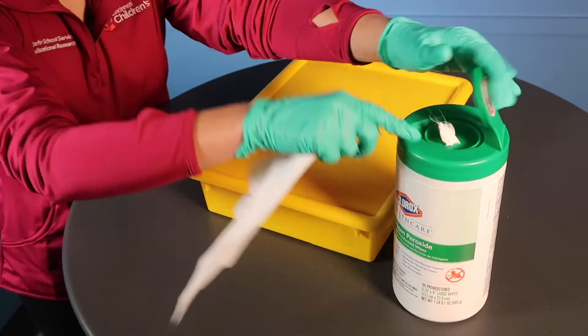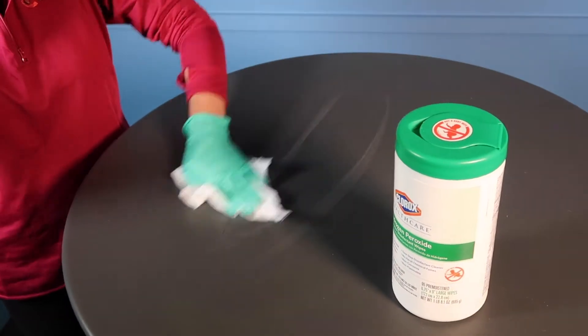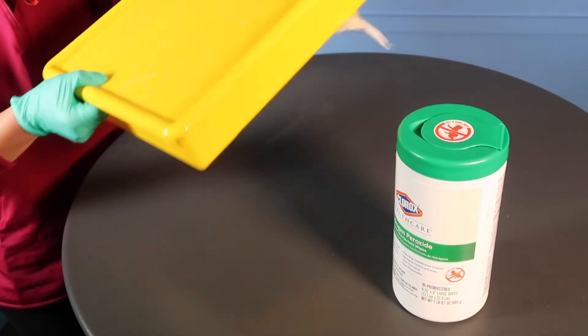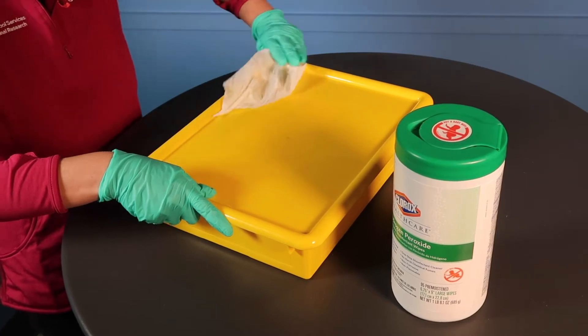Do this at the nurse server station with the correct disinfectant wipe. Wipe down the nurse server and the bottom of the box before resting the box back on the server. That way, both surfaces stay clean.